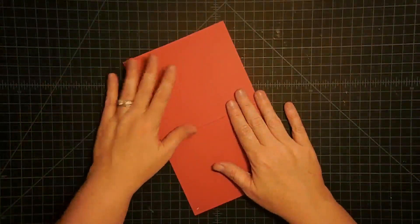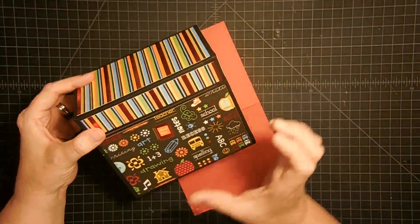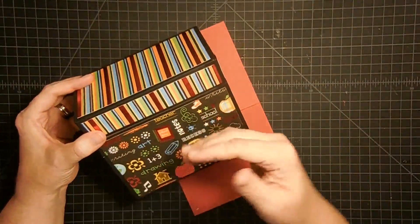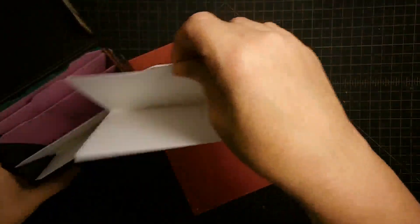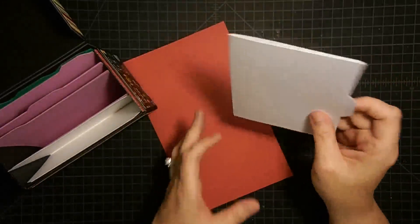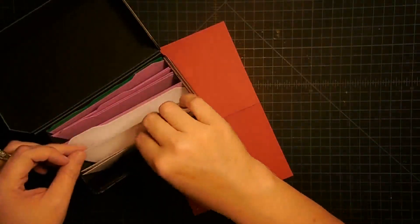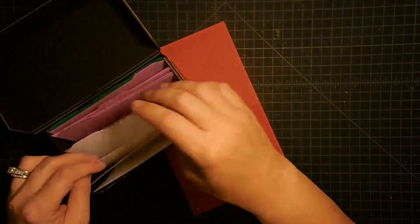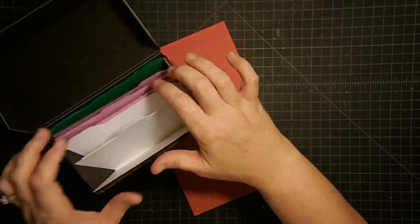Now a couple more things to show you with this box. Because I'm going to be using this for the little note cards and they're not big enough to hold themselves up between a tab, I've created little folders. So you see how this will pull out and it becomes a little folder. If you're doing greeting cards, you don't really have to do that because you can just put a tab in there and divide them. But because I'm going to be putting small pieces in, I wanted little folders.